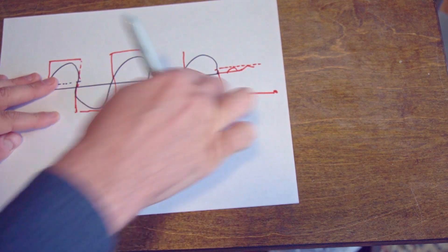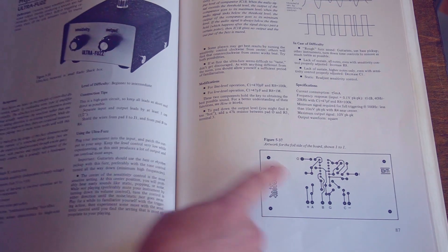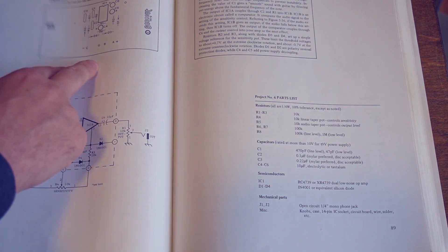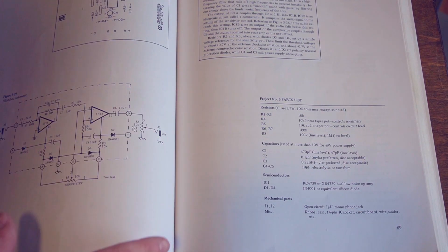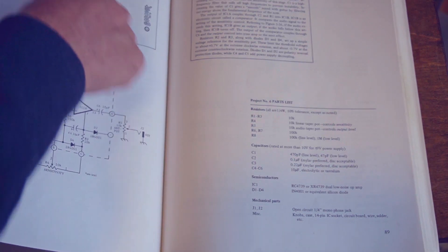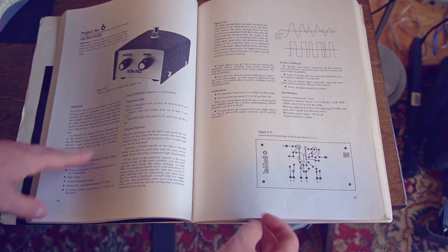Hey, it's future Matthew here. No idea what happened to the audio in this clip. I think I was talking about how Craig Anderton provides PCB layouts and schematics for all these projects, but unfortunately some of the chips — the op-amps used in this project — are completely out of date and impossible to source. So I'm going to have to redo this layout for a modern op-amp, and I also want to format it for a eurorack module.